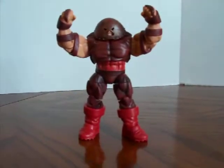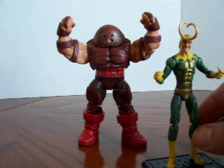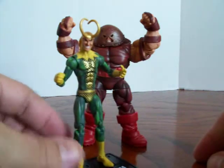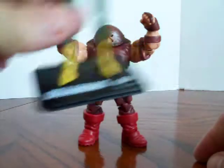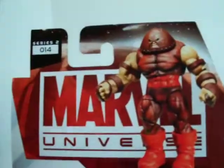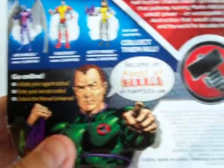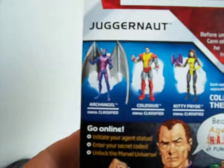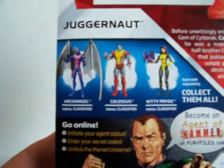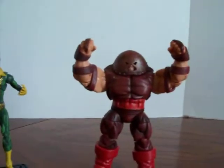These larger, bulkier figures I really do like. The Juggernaut comes with a stand — they seem to have quit putting the cards in when they started including stands. But I can live with it. I like the stands because a lot of the smaller figures have a hard time standing up on their own. And there's Archangel — I'd like to find him and Colossus too.